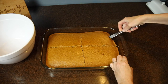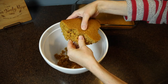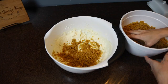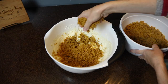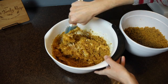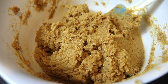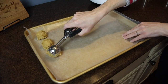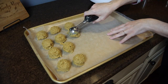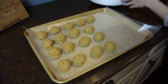Once the cake was cooled, I cut it into four pieces to make it easier to handle, then crumbled it all into a large mixing bowl. I added in the frosting and stirred it all together with a rubber spatula until the mixture looked like wet graham cracker crumbs. I lined a cookie sheet with wax paper and used my medium cookie scoop to scoop out the cake pops. I think this recipe made about 48 in total. Once these are all scooped, you want to freeze them for about an hour.